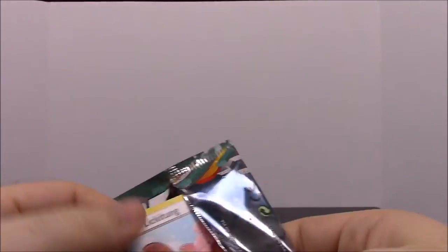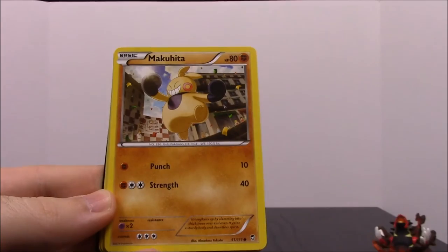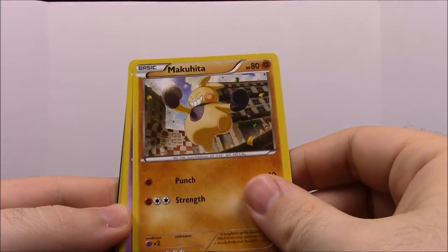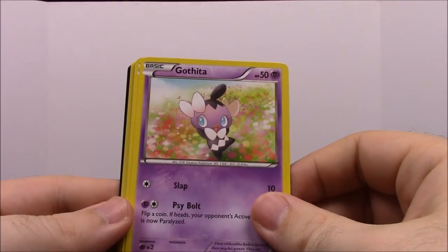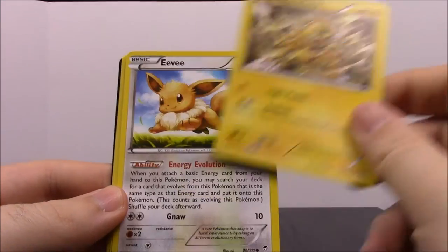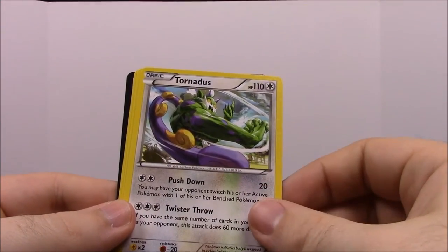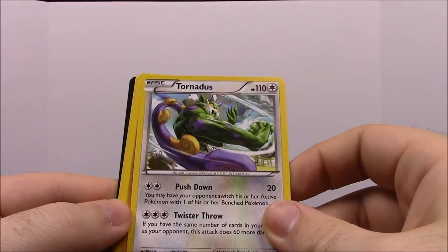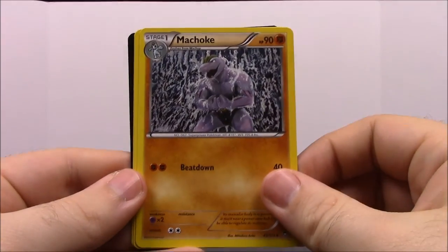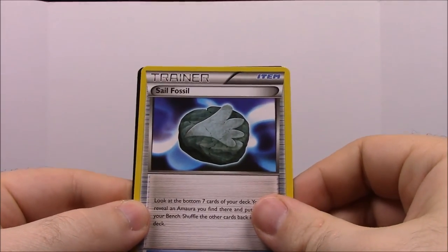Last pack: Furious Fists. We have a Lickitung, which is awesome, a Makuhita, a Gothita, an Electabuzz with an awesome picture, another Eevee, a shiny Gothita — or Tornadus — she looks really cool, almost like a Dragon Ball Z character. Also a Machamp, a Sparkling Robe Trainer, and a Sail Fossil Trainer. That wraps up all the cards from both primal collections.